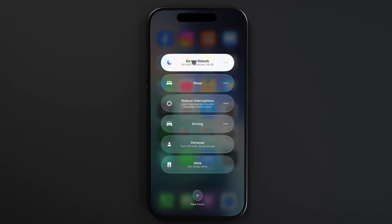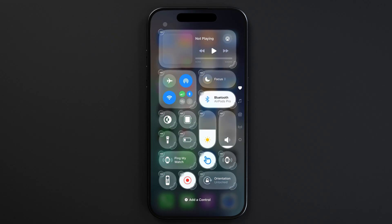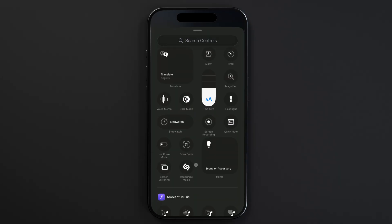If for some reason you don't see the focus toggle in your control center, we can add it there. First tap the plus icon in the top left corner and then on the bottom of your screen tap 'add a control.' Scroll down until you see the focus toggle and tap it to add it to your control center.